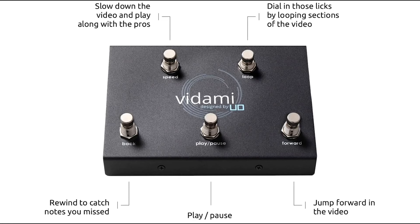What's really cool is that the loop and the speed button work in conjunction with one another. So once you set up a loop, you can click the speed button to move it down to the speed that you're comfortable practicing and learning with.